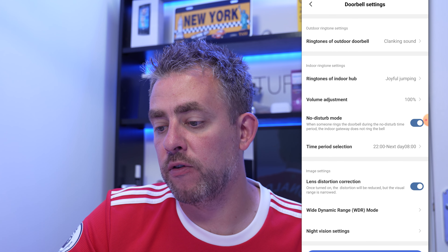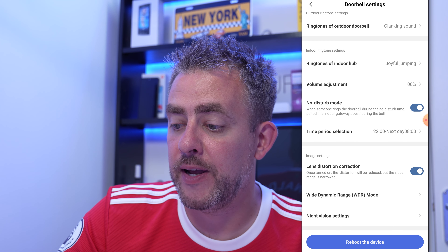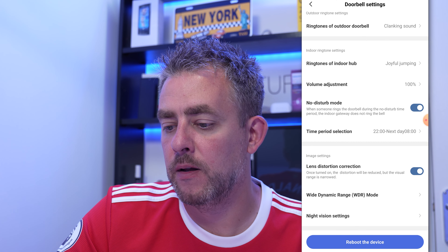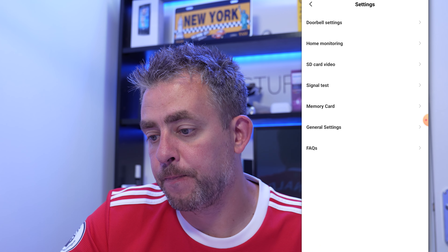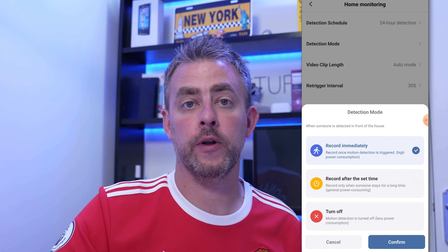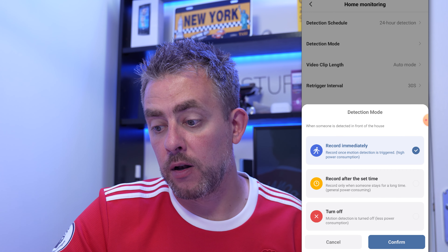I've changed the ringtone. There's also a do not disturb mode which I have enabled - from 10 o'clock to eight in the morning the doorbell will not ring and wake anyone up. There's lens distortion correction, wide dynamic range, and night vision settings - you can have it switch on automatically. Home monitoring 24 hour detection is on all the time. Detection mode lets you record immediately or record after a set time, which will improve battery consumption.